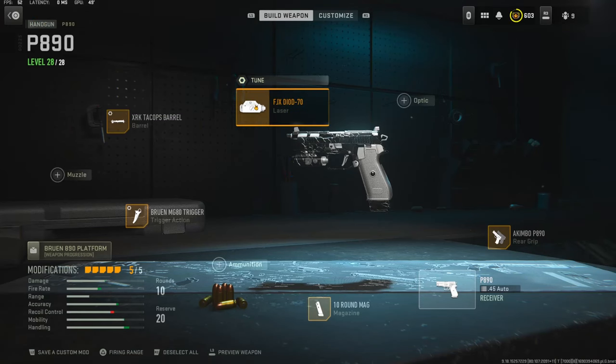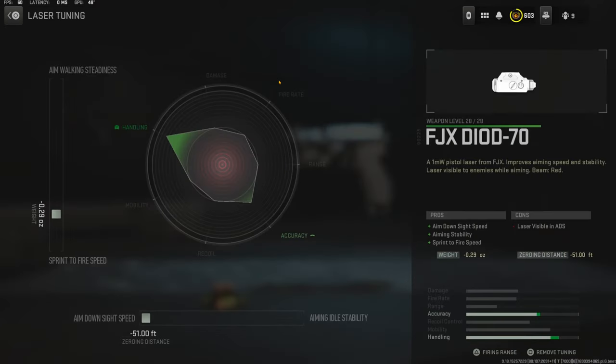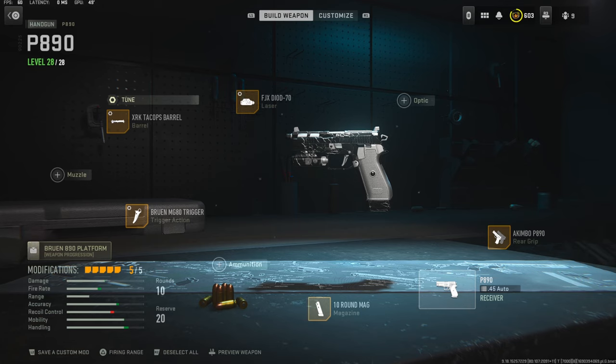The tuning I'm going with is 0.35 pounds to the weight to add recoil steadiness, and 0.30 inches to the length to add damage range. On the laser I am using the FJX Diode 70 laser - it adds aim down sight speed, aiming stability, and sprint to fire speed. Tuning is negative 0.29 ounces to the weight to add sprint to fire speed, and all the way over for aim down sight speed. That's going to do it for my class setup - let me know what you think in the comments, and I'll catch you guys in the next one.